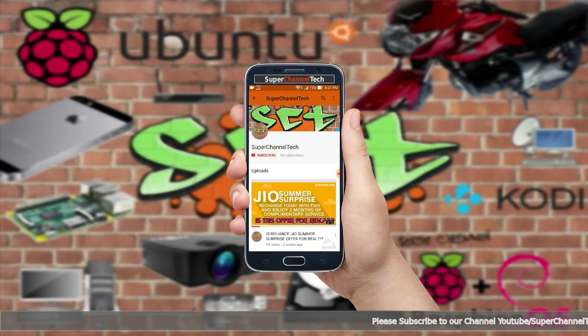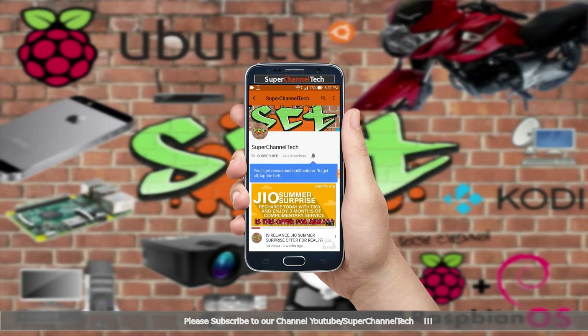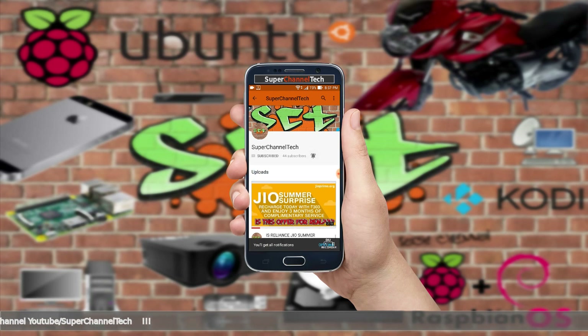Hey guys, please don't forget to like and share our videos, and also please subscribe to our channel Super Channel Tech, and click the bell icon to get our latest video updates.